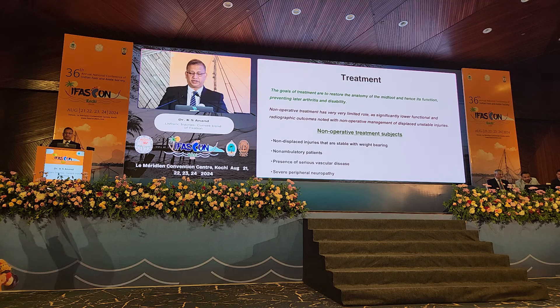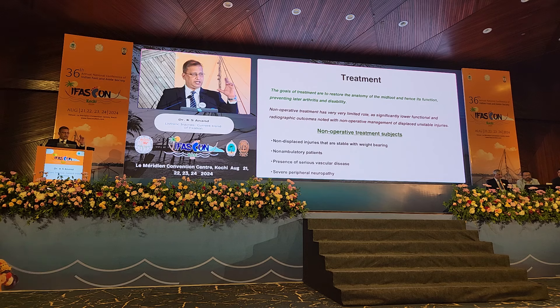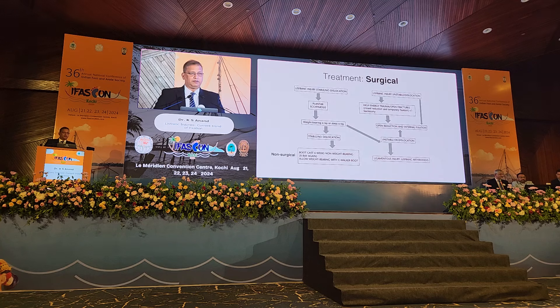The goal of course is to restore the anatomy of the midfoot and hence its function, preventing complications such as later arthritis, pain, and disability. For the sake of completing the list, I have included non-operative treatment, but it has a very limited scope because non-displaced injuries as such are rather rare. Most injuries require surgical treatment.